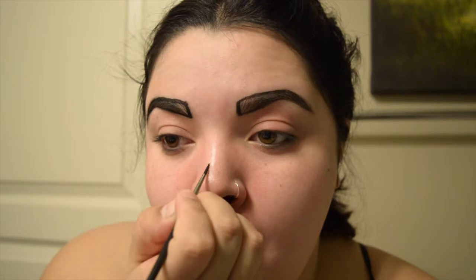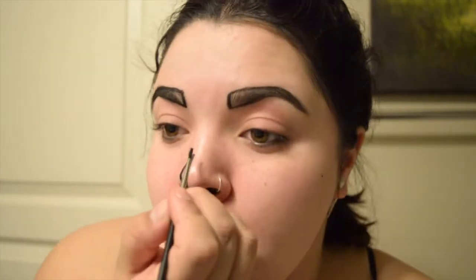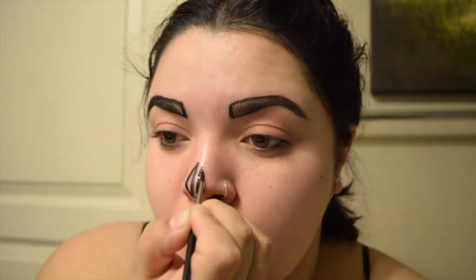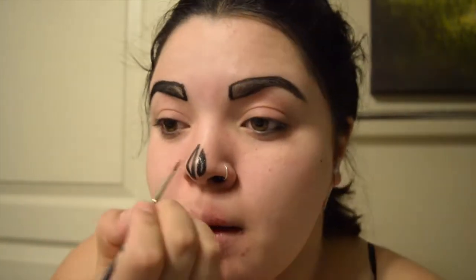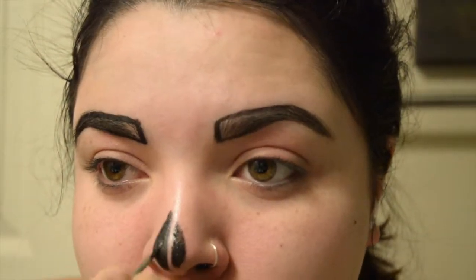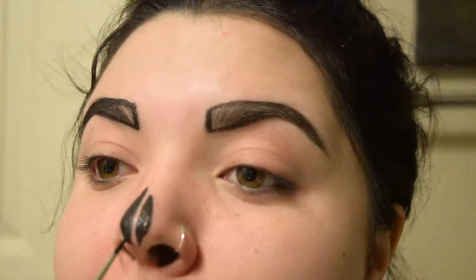For my nose I'm taking the same black paint and making almost like a skull nose. I'm making two little half mini triangle shapes on each side of my nose, one higher than the other just to make it not so symmetrical. Then I'm darkening it up and extending the lines a little bit more, making them a little more pointy.